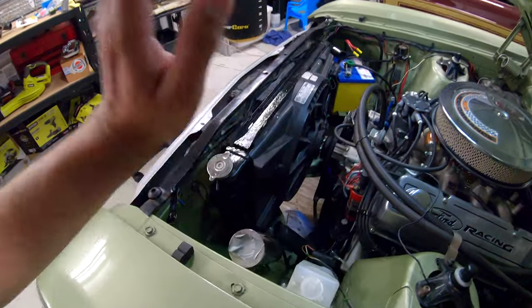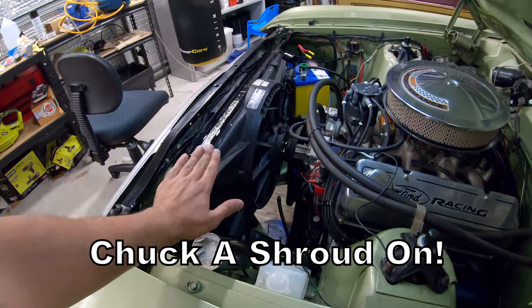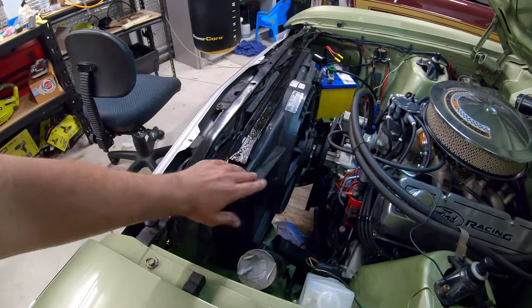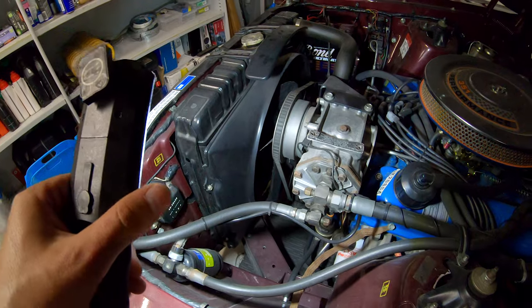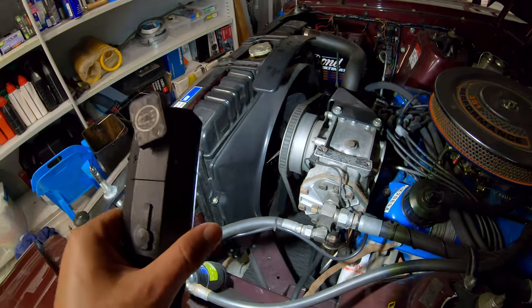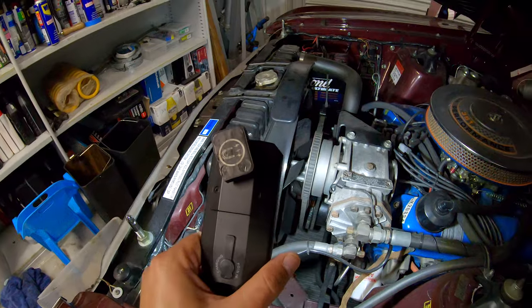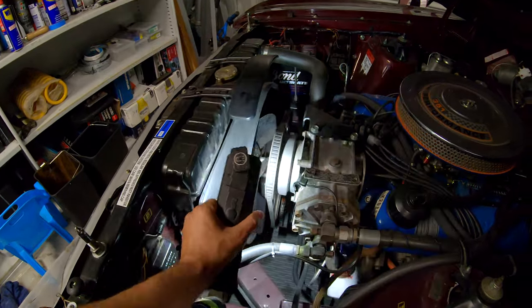Another good thing to do whilst your radiator is out is make sure that you've got a shroud on your fan. A lot of cars from this era, guys just throw them together with a radiator and a big mechanical fan but no shroud. Here's the old boy's GT radiator and you can see the mechanical fan and the big shroud encasing it. That makes sure all the air is drawn through the radiator and not being drawn through the sides.